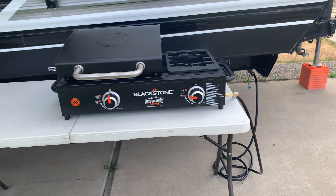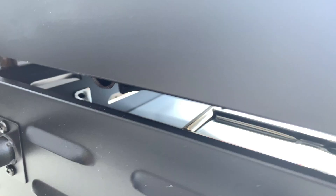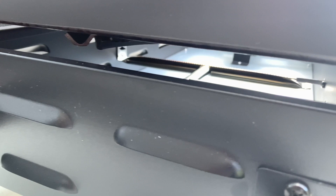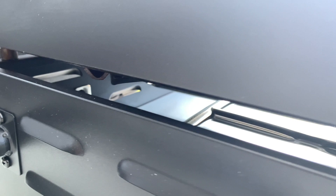Let me pan back here so you can see a little bit of the setup. So there you have it. Let's try the griddle part of it — let's try that. I don't know if you can see the flame here. Oh, it's on — there it is. I don't think you can see it there, but it's on. Take my word, guys — it's on. There it is, you can see it.